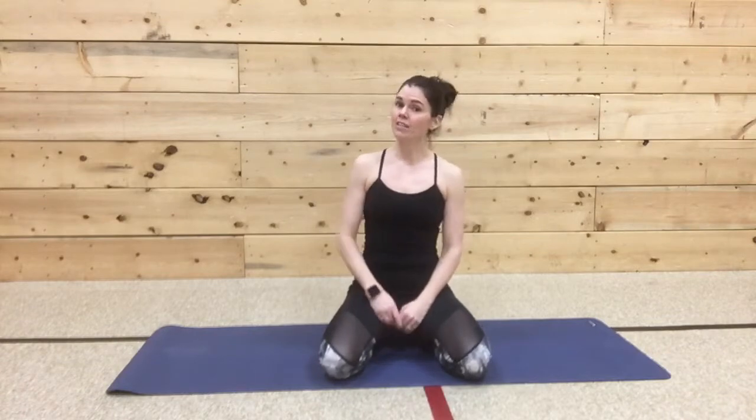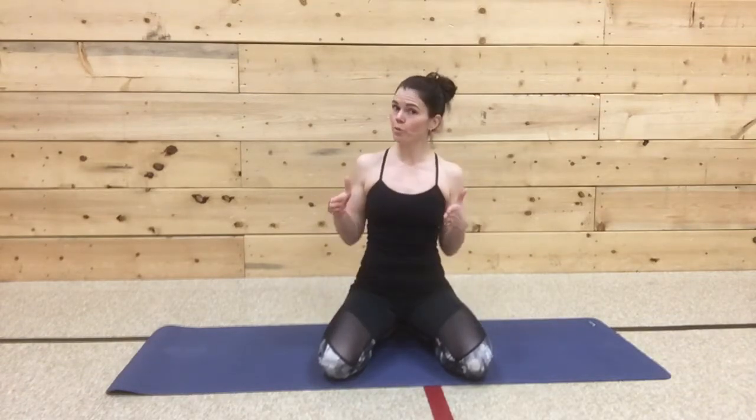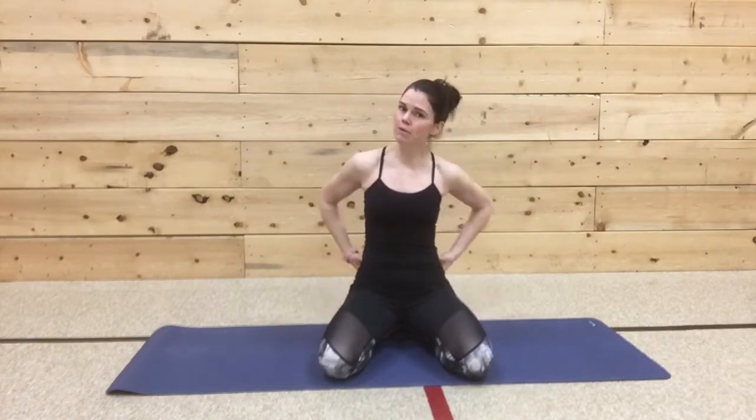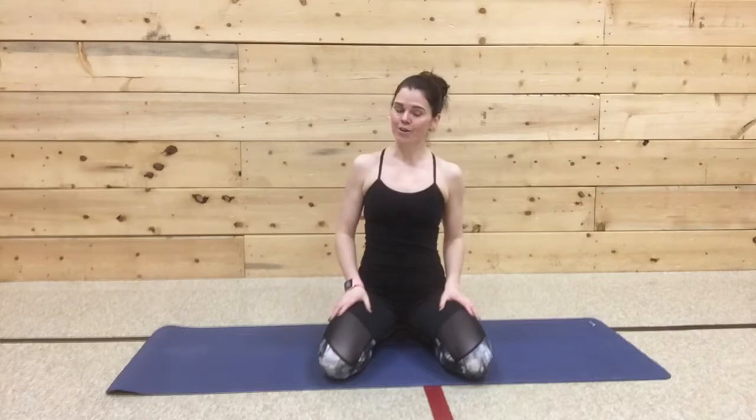Hey guys, Tara here again. Time to work into your glutes and your thighs. This is just a short workout just for glutes and thighs and a bit of posterior chain, meaning the lower back and back side of your body.